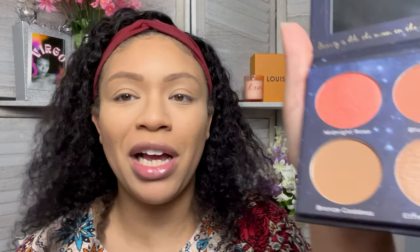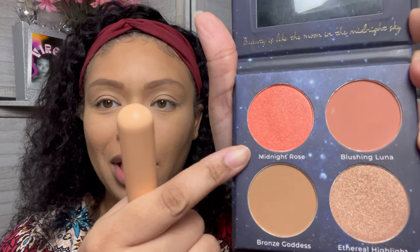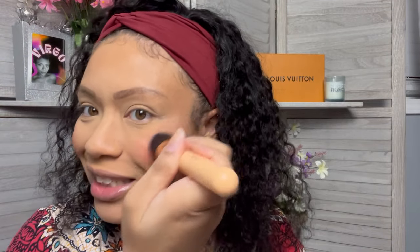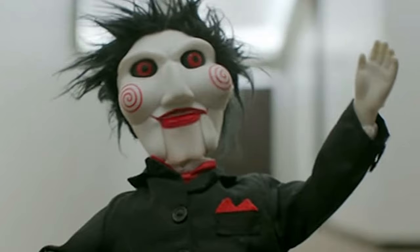Next I'm actually gonna go into Midnight Rose for blush. I hope I didn't put too much — I might be looking like a little clown. Oh my god, it's a bit much. We're gonna have to tone that down with some powder — it's giving Jigsaw. I toned it down as much as I could; the powder was only gonna do so much. We might be just a little bit Jigsaw today, but it's okay, we're fine, everything's fine.